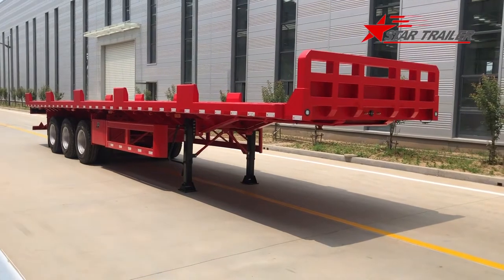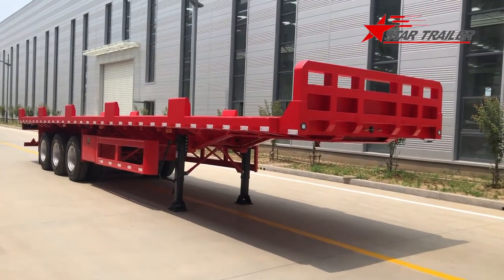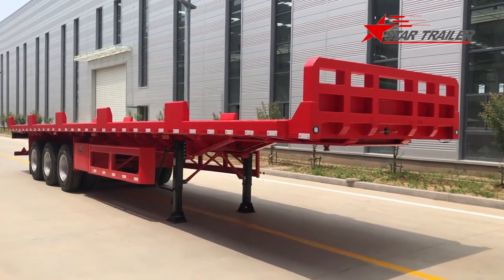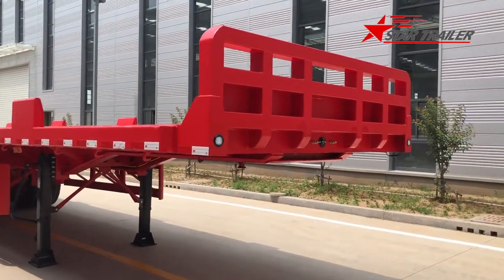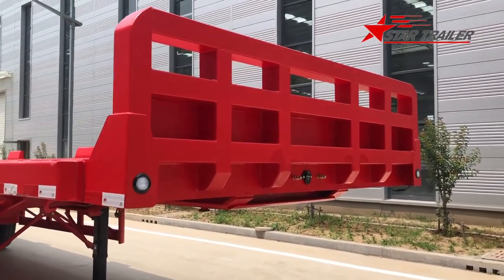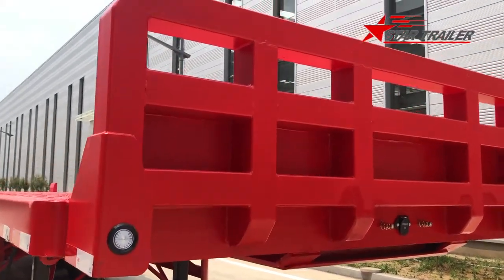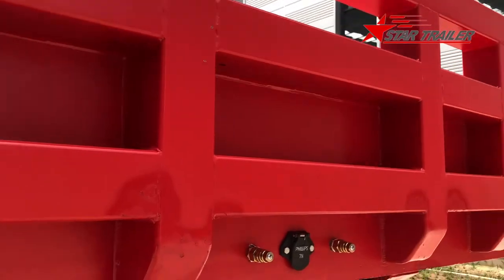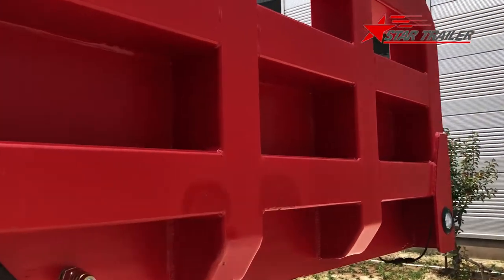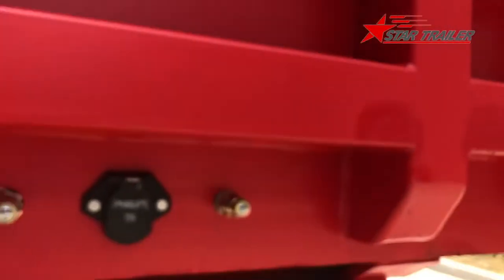Today we are going to see the trailer in front of us. This is a coil and steel carrier in the terminal in China, Wenzhou Terminal. We built a front wall in the front — it is a bulkhead — to prevent the steel from rushing to the cab.